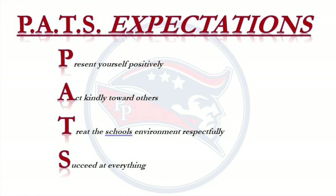Patriots, don't forget your PAST expectations. They represent: Present yourself positively, Act kindly towards others, Treat the school's environment respectfully, and Succeed at everything.